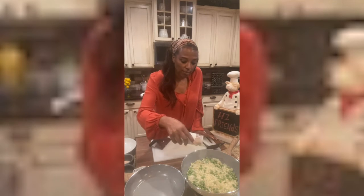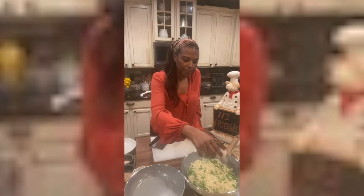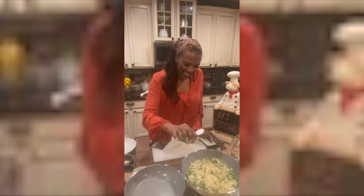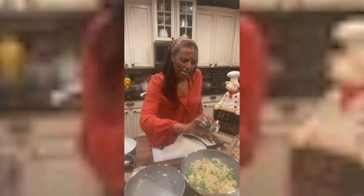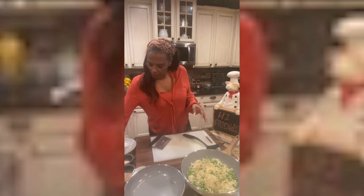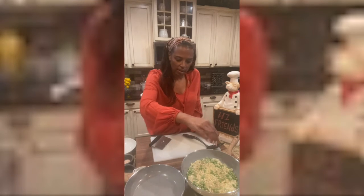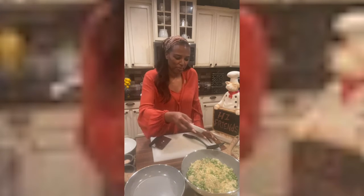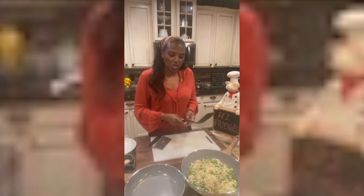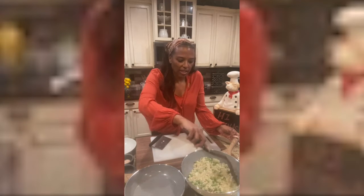I go in with a little garlic powder, a little onion powder, and Italian seasoning. I like Italian seasoning in my cauliflower. Then go in with a little pinch of pink Himalayan sea salt and a little bit of cracked pepper. That right there will be just about all the seasonings you need to give your cauliflower rice a little flavor.